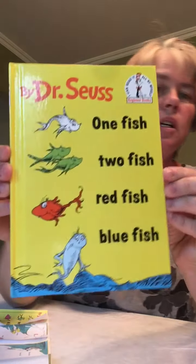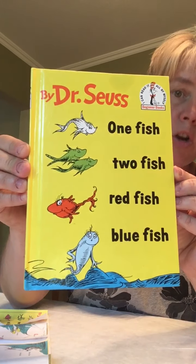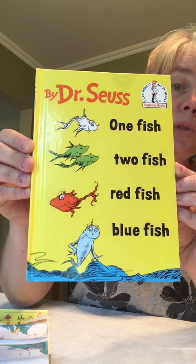All right boys and girls, a Dr. Seuss book. Does anybody know this book? One fish, two fish, red fish, blue fish.